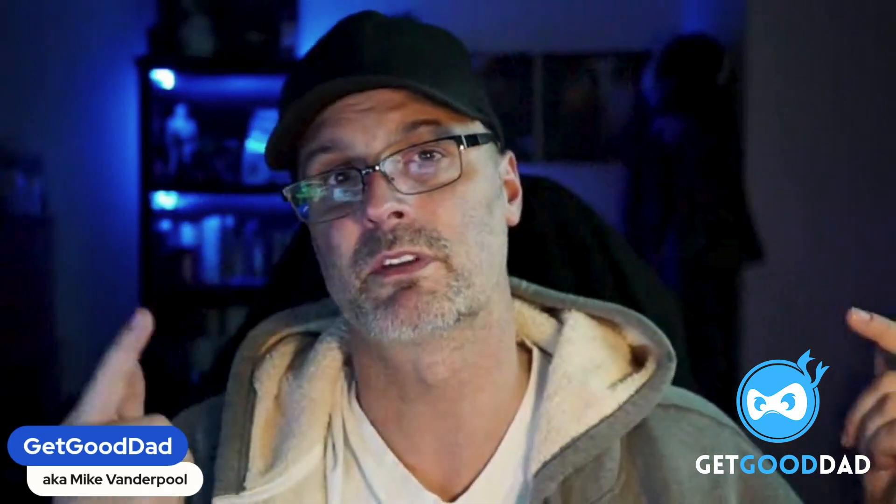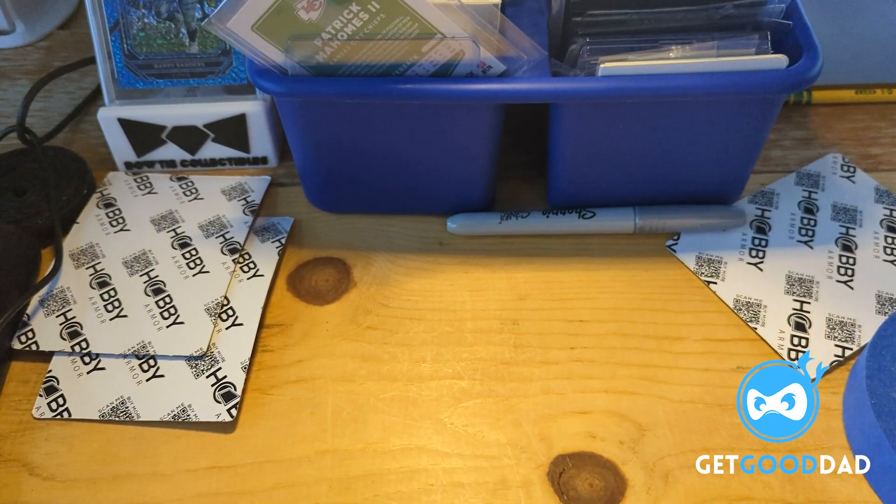Hey everybody, this is the way that I'm packing slabs for the Get Good Dad giveaways that I do. Please consider leaving a comment if you know a better way to pack slabs.